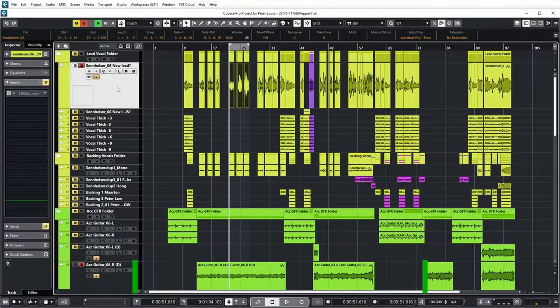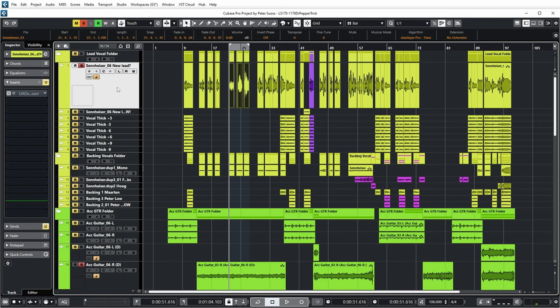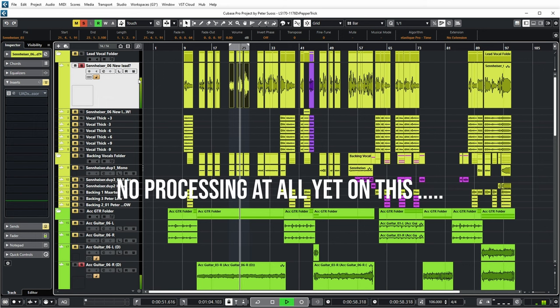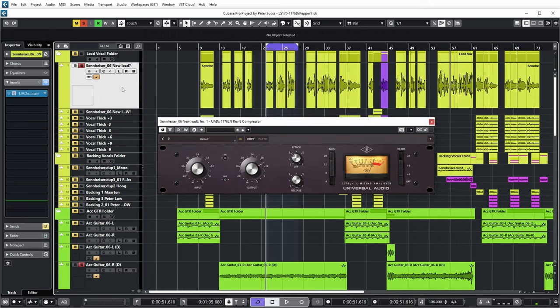So what do you think? Does the compression work for you in this way? Let me know in the comments. Let's have a listen on the vocal. Now there's a very dynamic vocal in this track, so let's have a listen, maybe together with the guitar. And let's listen to this little part once with compression and once without.